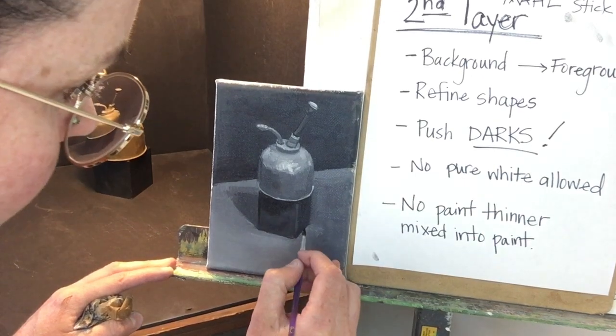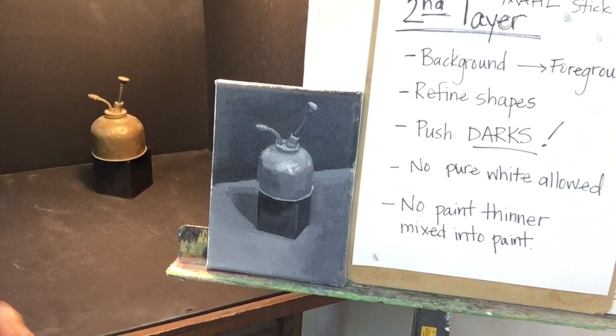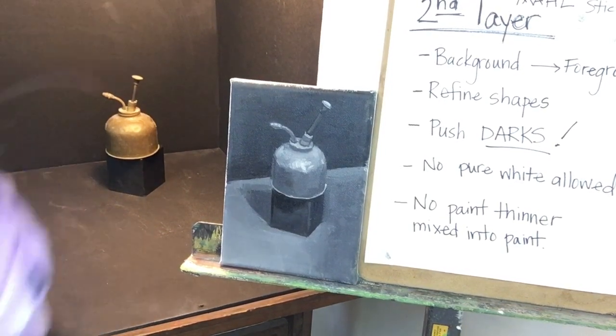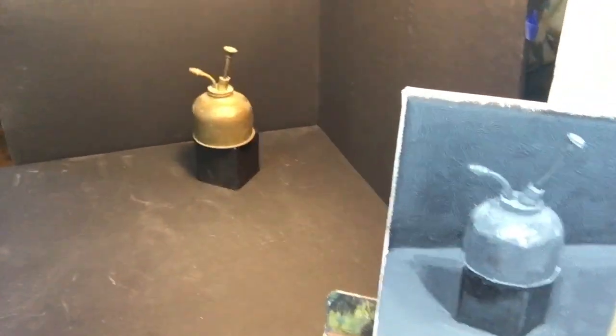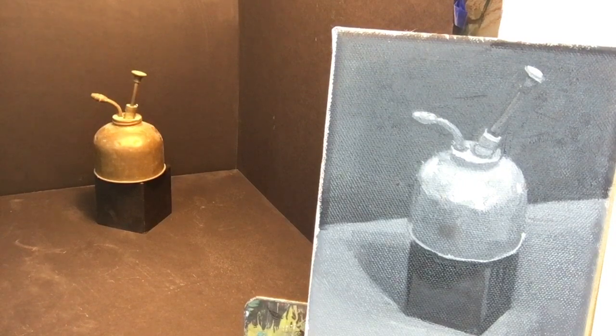It gets a little bit darker at the base right here, too, just right kind of at the front. Let me make sure I get that corner so we get a good sense of space. Okay, so that does it for our second layer. Let me try to get a closer view of that in just a moment. You may have been thinking I was painting more details than I actually was. Closer in, you can really see — nothing is very perfect. A lot of things are implied. From a distance, your eye kind of matrixes that information.